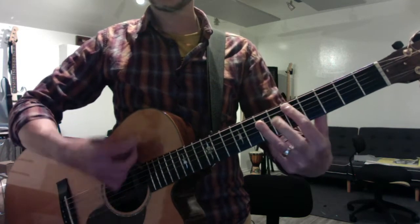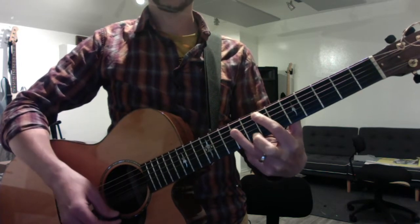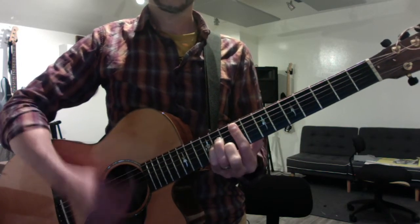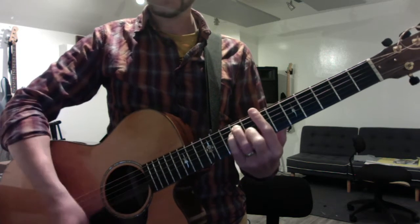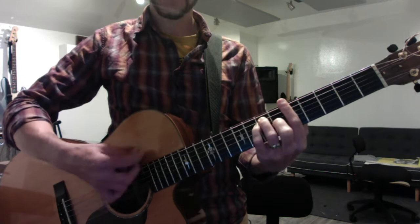The second half plays the same progression twice. You just go up a whole step — F sharp minor from your A scale. F sharp minor, to B, to E, to A. So now you're mixing with two shapes.